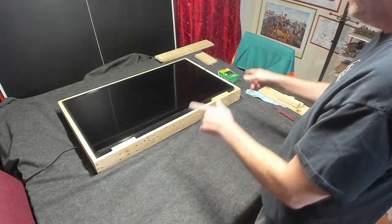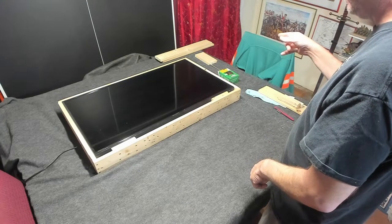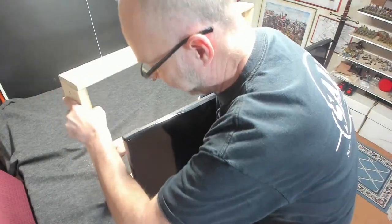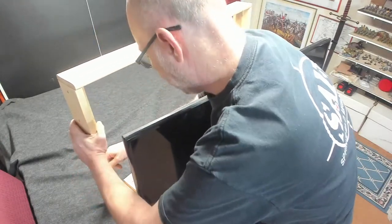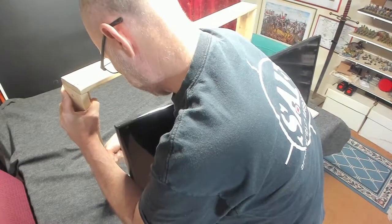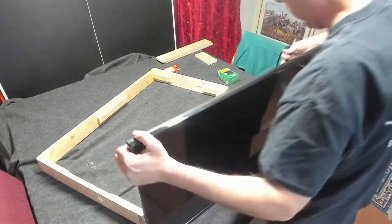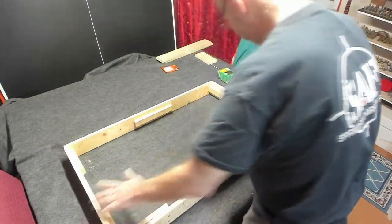Now, what I want to do is take the TV out of this so that you can see how the TV is in there. I drilled a hole in the side of my frame here so that this electrical plug will fit through it, but I made that hole probably just a little bit too small. Let me get this TV — I'm just going to set it off to the side. You saw the TV was in the frame.